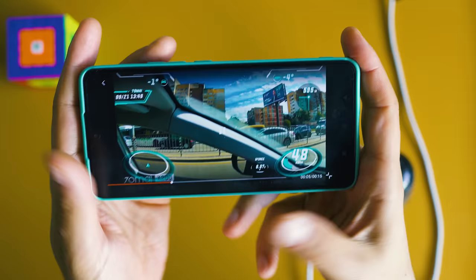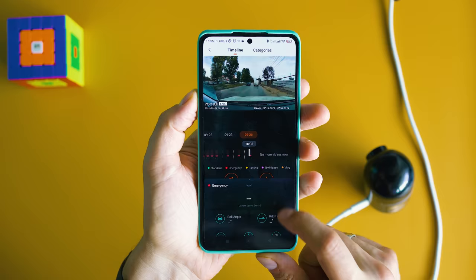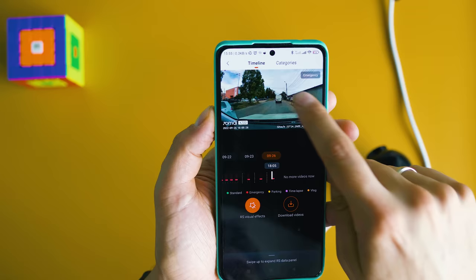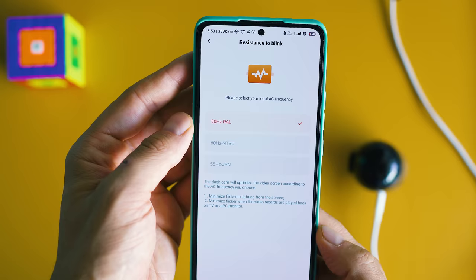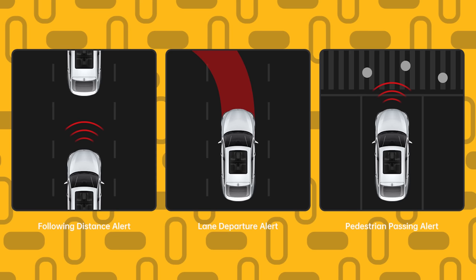70mai has slightly enhanced their smartphone application — most of the time it looks similar to before. Clean interface, snappy experience, no unnecessary clutter. I kept most of the defaults, just configured clips to be 3-minute duration. Such a file has a size of 520 megabytes, meaning the available 32GB in my case can store around 3 hours of footage. ADAS is also available — Advanced Driver Assistance System — warning you in case you're about to leave the lane or if vehicles are too close in front of your car.